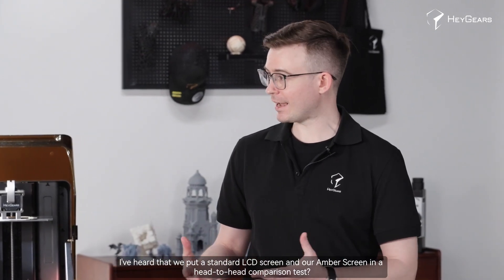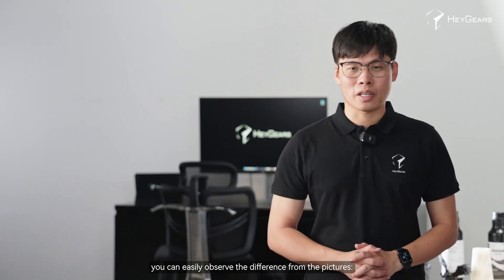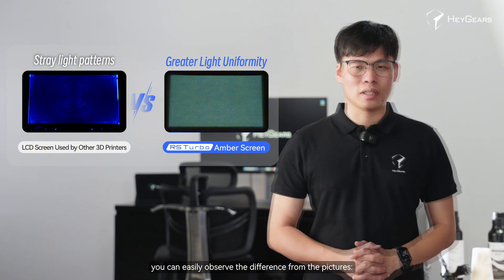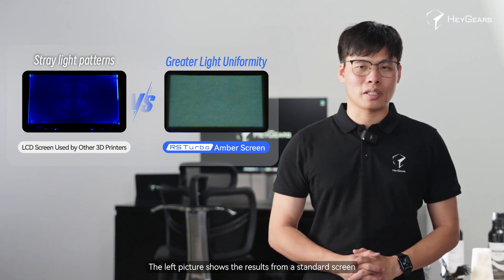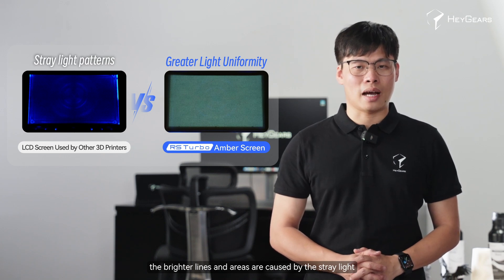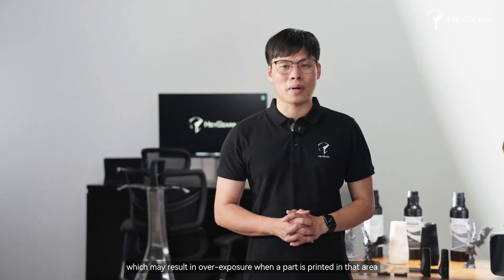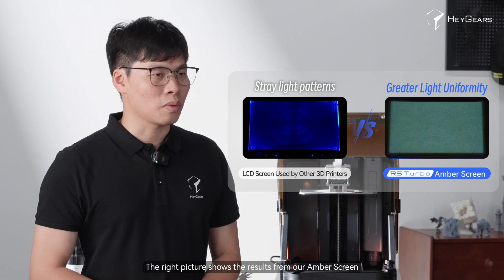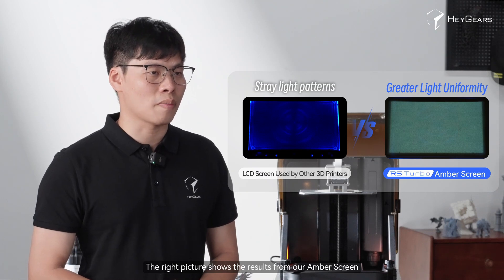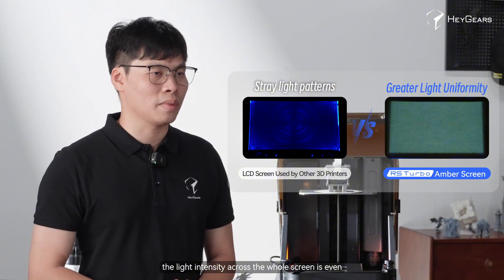We've put a standard LCD screen and our amber screen in a head-to-head comparison test. You can easily observe the difference from the pictures. The left picture shows the results from the standard screen — brighter areas caused by stray light, which may result in overexposure when a part is printed in that area. The right picture shows the amber screen results, where light intensity across the whole screen is even.